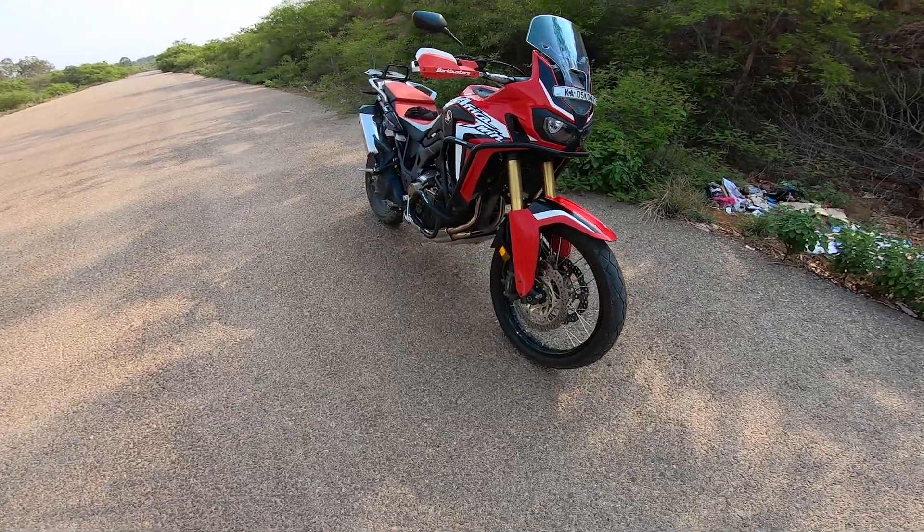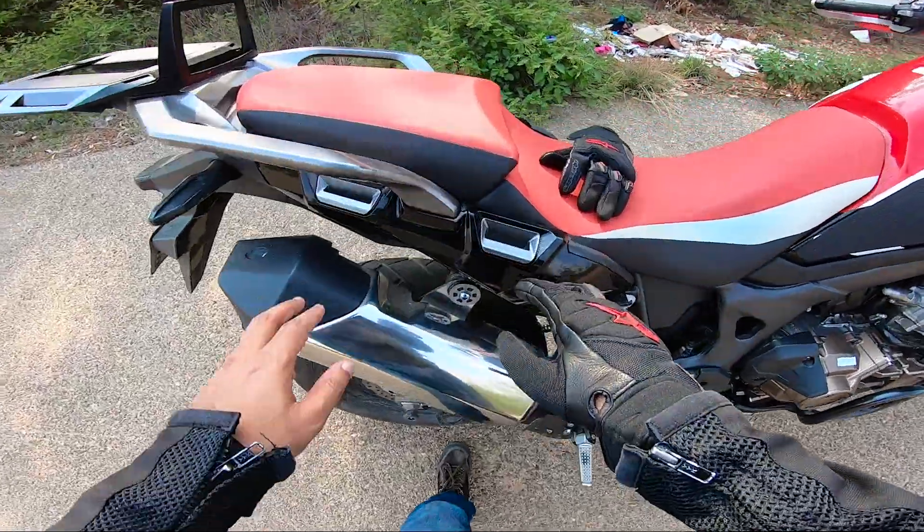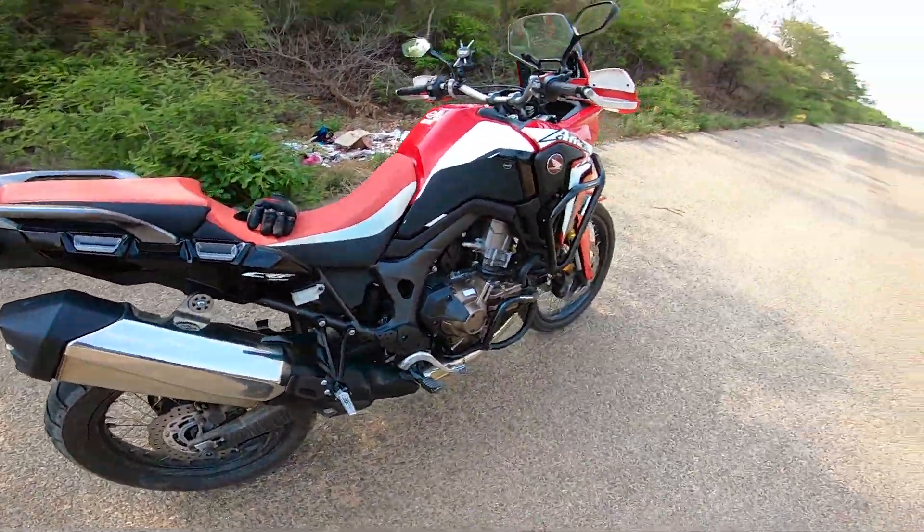Handling is not a big deal — be it in city, off-road, or on highways, handling is beautiful. And you can have your panniers kept over here. So it's like a complete package from Honda.